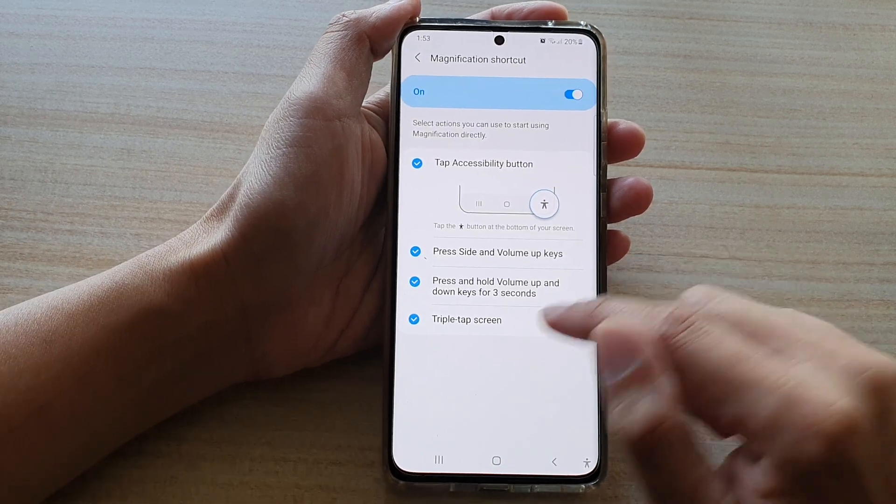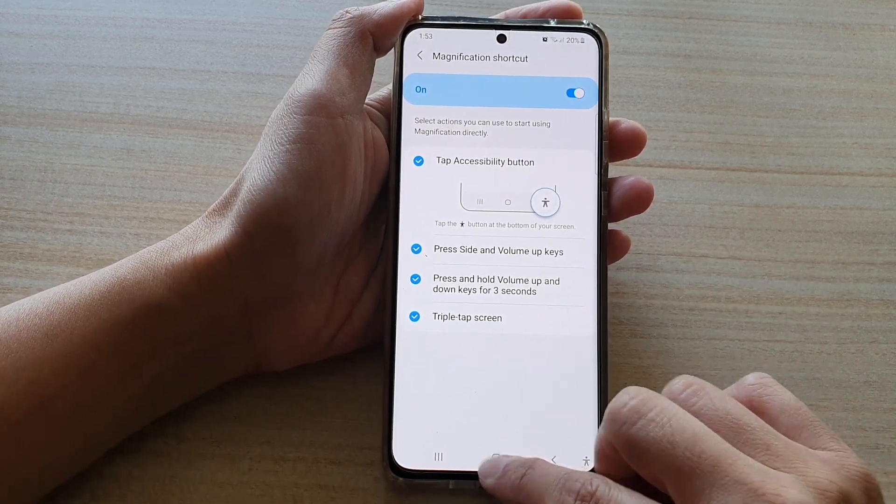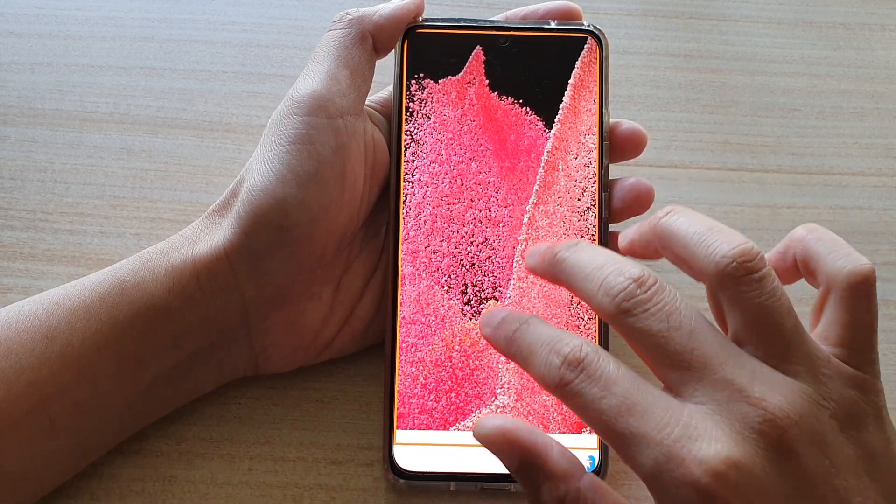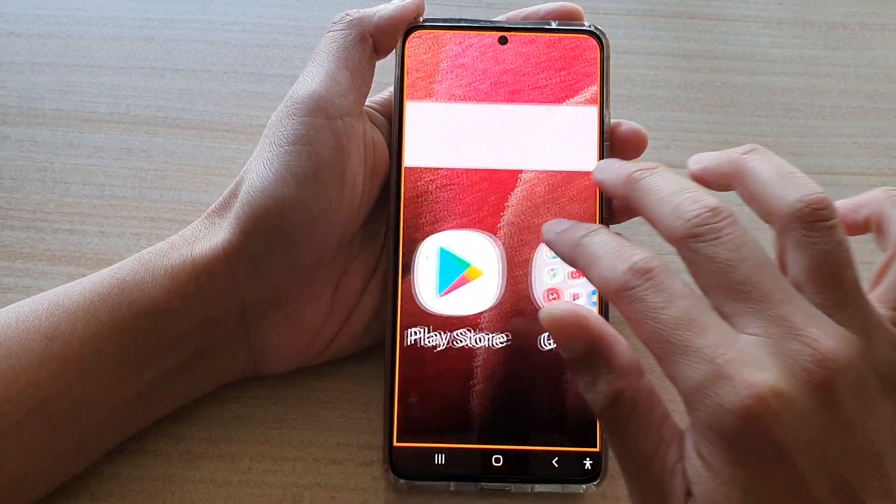Once it is selected, you can triple tap anywhere on the screen to zoom in. You can also, once it is zoomed in, use two fingers to move around the screen.